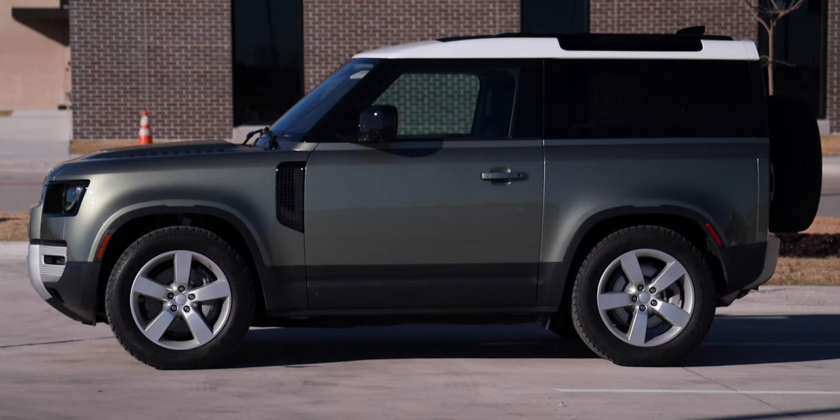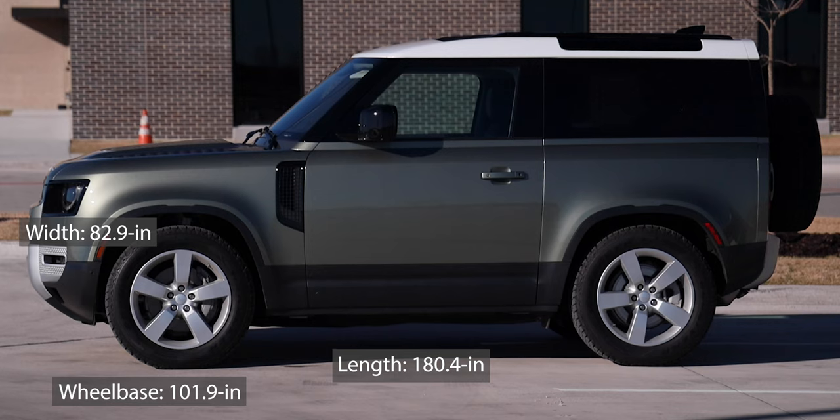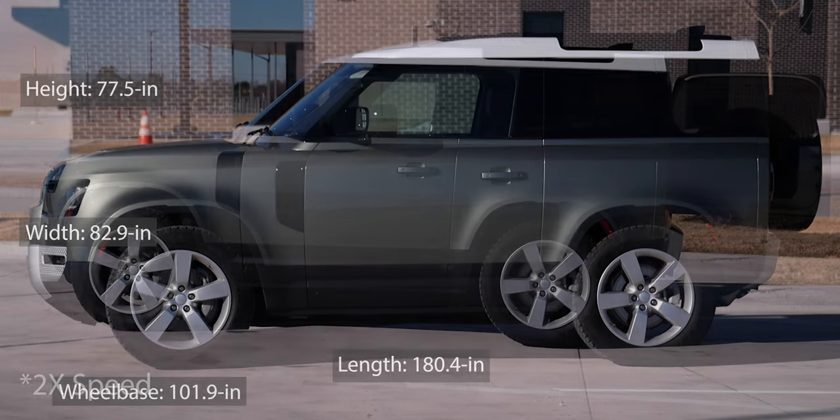Let's talk about the size of this two-door Defender. The wheelbase is 101.9 inches. Total length is 170.2 inches without the spare; with the spare, it's 180.4 inches. Total width is 82.9 inches, and total height is 77.7 inches with coil suspension. But we have the air suspension, so it is 77.5 inches.